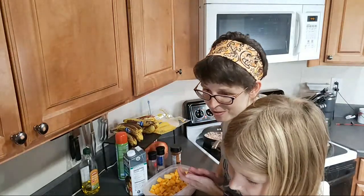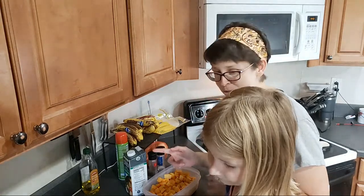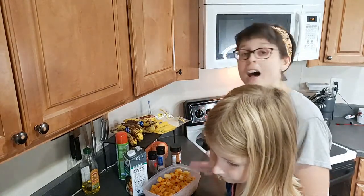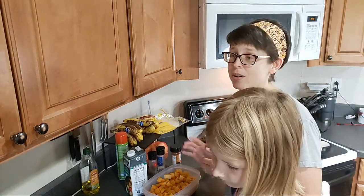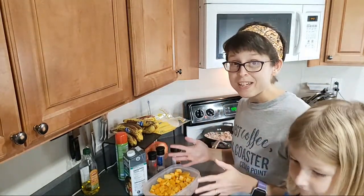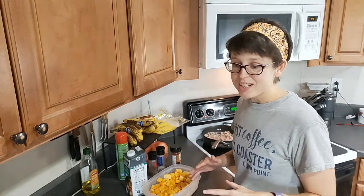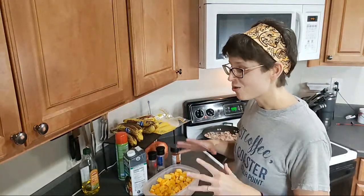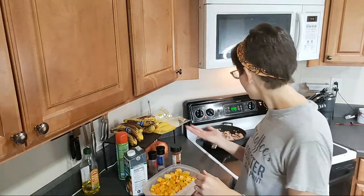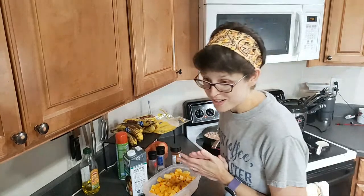Question: can I save and reuse butternut squash seeds like you can with pumpkin? Yes, you can. I have no luck whatsoever roasting seeds, whether butternut squash or pumpkin. So if anybody here has suggestions on how to best roast seeds that you've taken out, please tell us, because I always fail miserably for some reason.